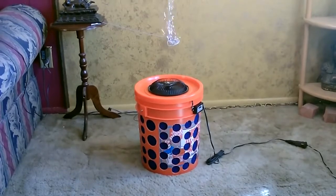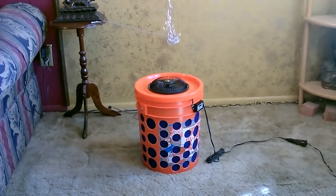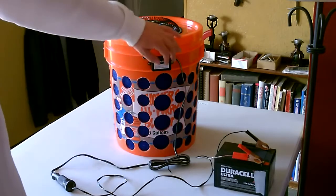Right now I got it running totally on solar power - just goes over to the clamps, clamped onto the solar panel wire, out the door, and there's the panel. You can see the air really moves on this thing. Here it is running on a 12-volt battery.